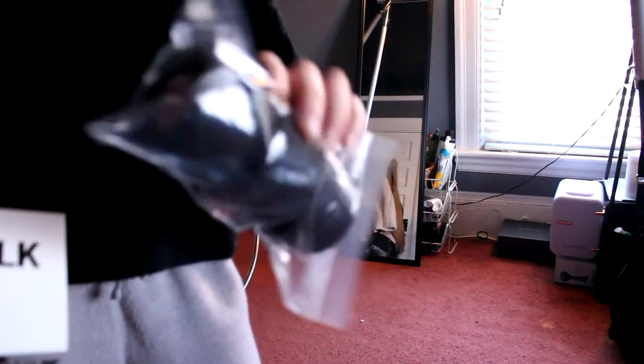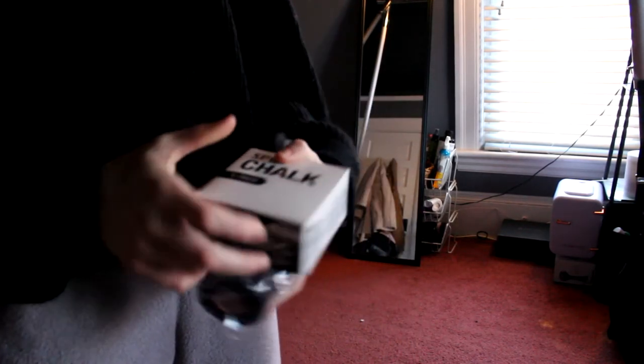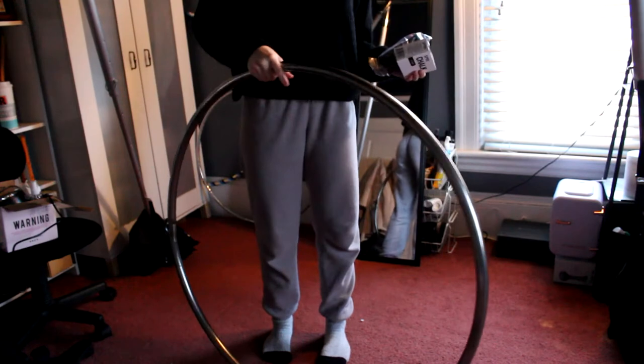You're going to need some tape and some chalk. This is a three-pack of Mueller tape, which is super cheap — I got it on Fire Toys. This is just Spree chalk, also super cheap, just a one-pack. I don't really use chalk for my hands, so I exclusively bought this to retape my hoop.